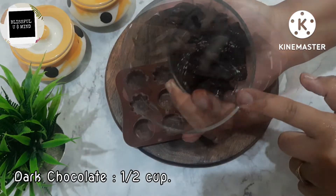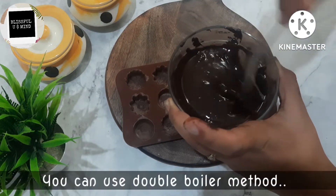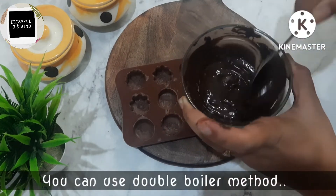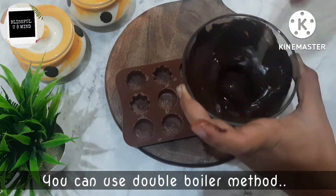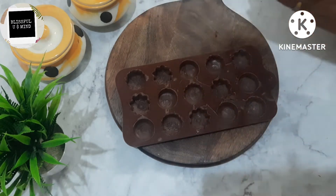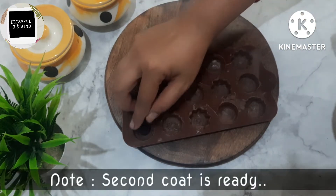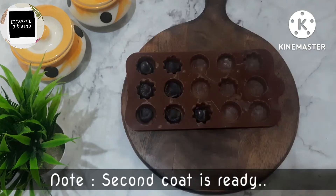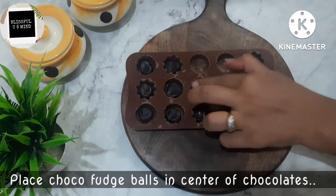Next, I have half a cup of dark chocolate compound which I will melt in the oven for 2 to 3 minutes. It will melt very nicely. Alternatively, you can use the double boiler method — place a bowl over warm water and the chocolate will melt quickly. But I think the oven process is very easy, so I usually prefer that.